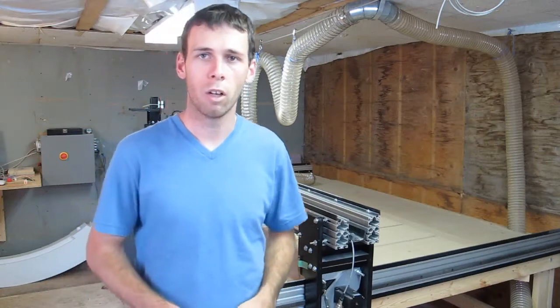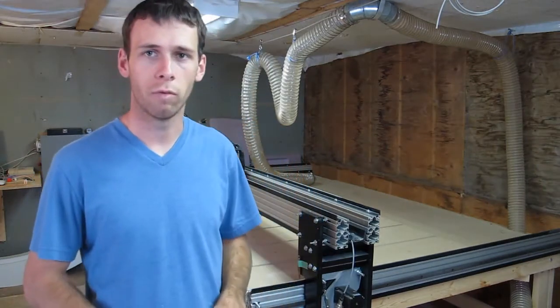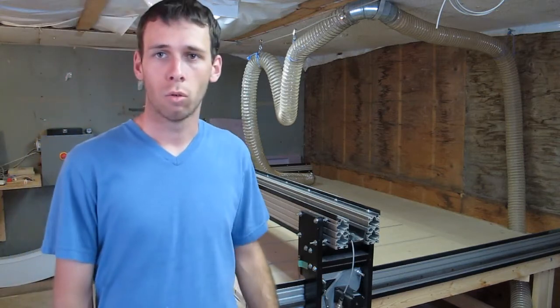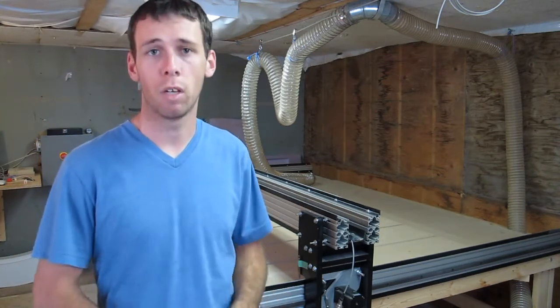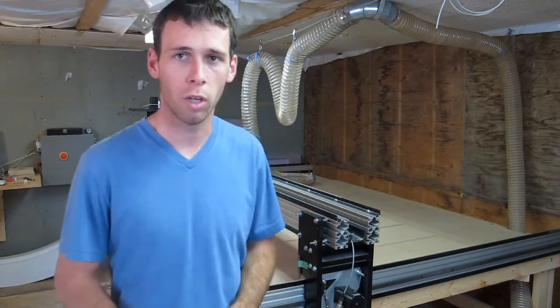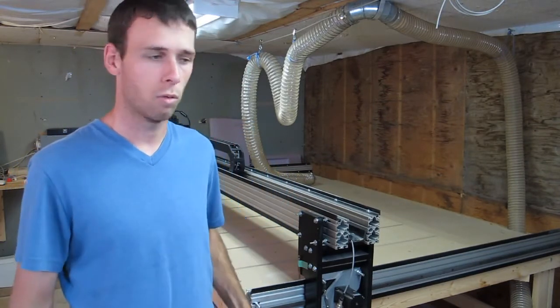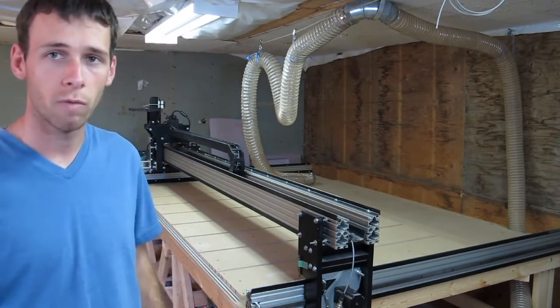Hi and welcome to my channel. I've had a lot of people ask me for detailed information on my home-built CNC machine, so I will be putting in some effort making a few clips for you guys, explaining all the separate parts of it in detail so that you guys know what's going on and have some information for yourself.